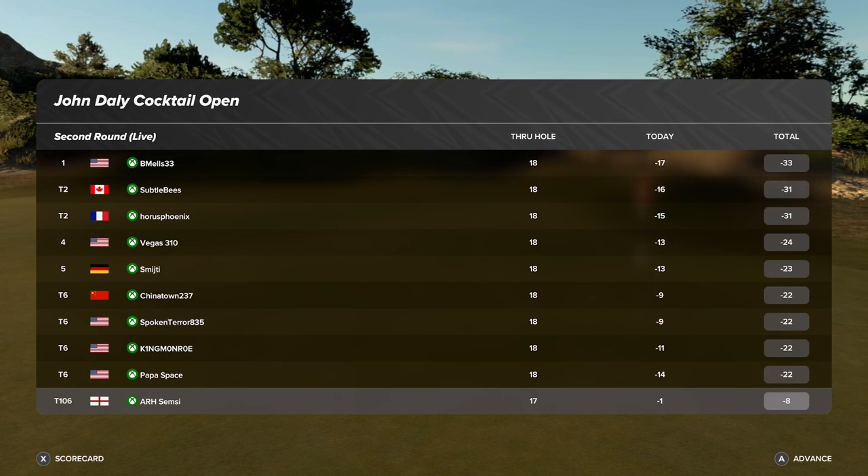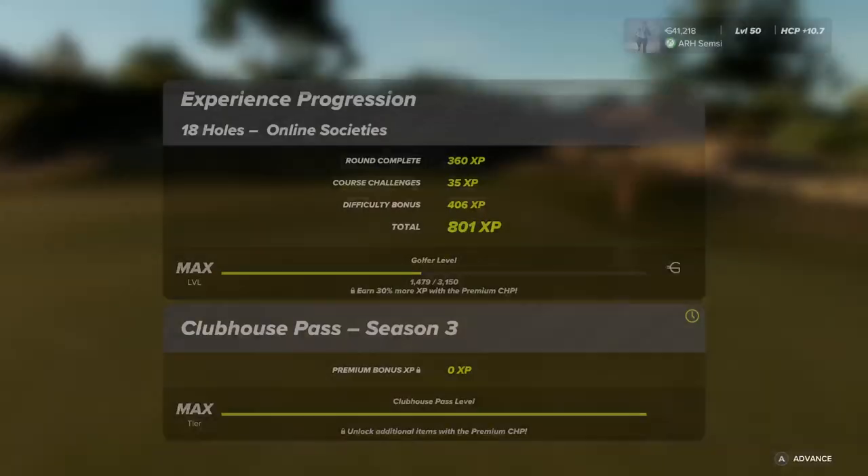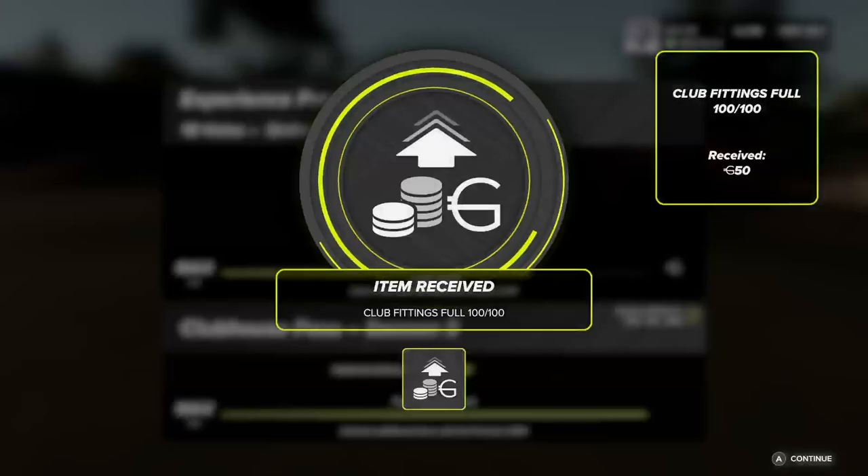On behalf of myself and the team here at HB Studios and 2K Sports, thanks for playing. I had a bit of fun.